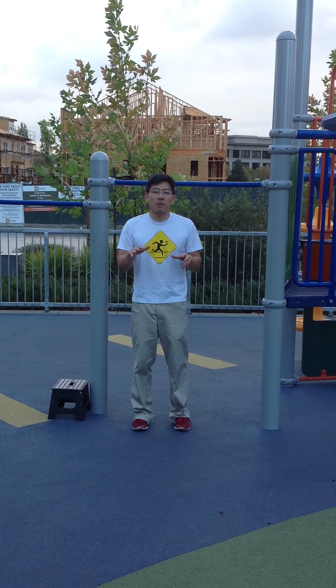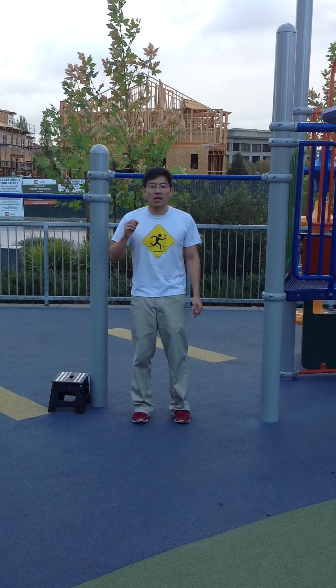Hey, this is the nerd's guide to the one arm chin-up. Check out the description below for links to the rest of the videos in this series.